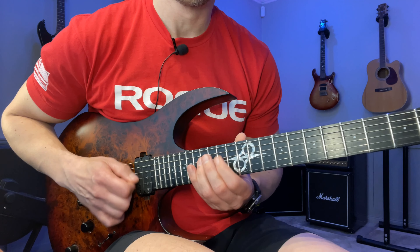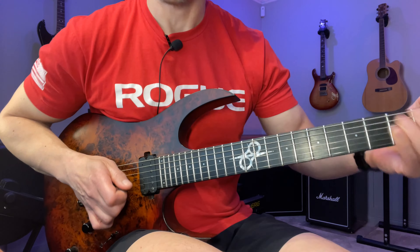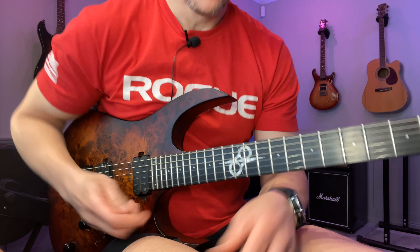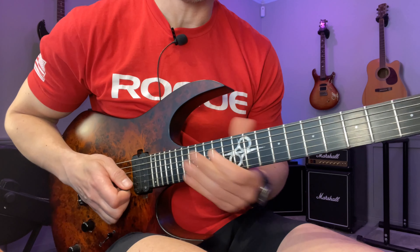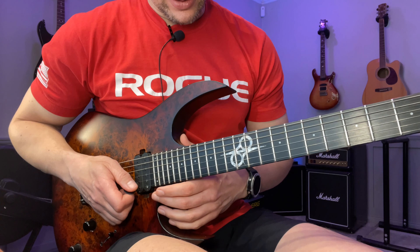This one is based purely on the F sharp minor pentatonic scale. You should know that scale — it's one, flat three, four, five, flat seven. Just five notes; 'penta' means five.